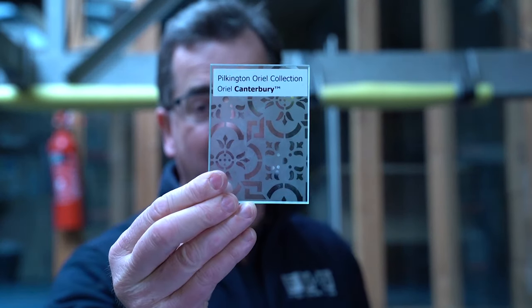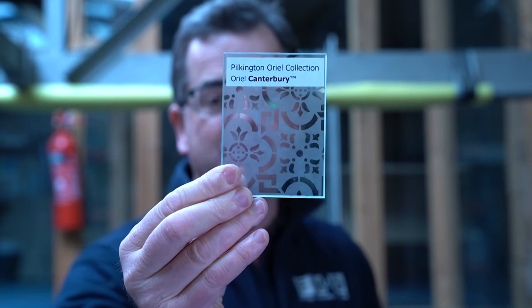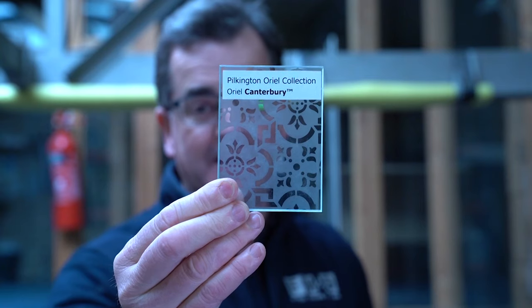Canterbury is another which has a privacy level of three. Again, you can see through the clear bits, but this gives a slightly better privacy level.